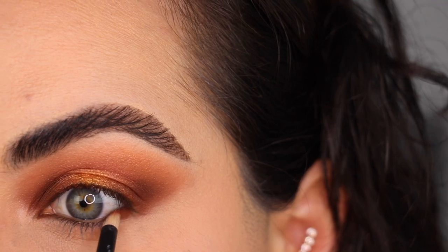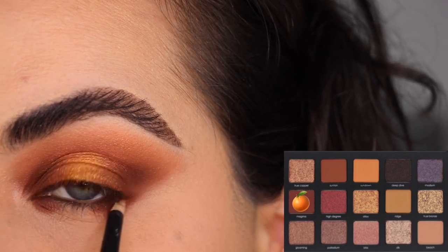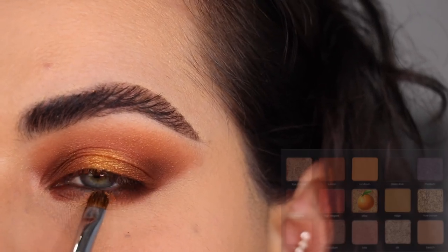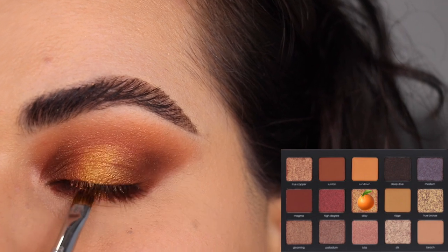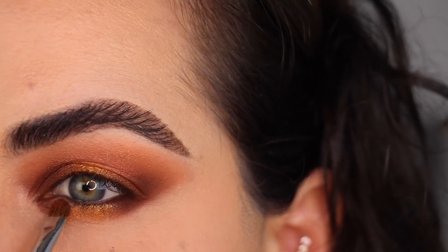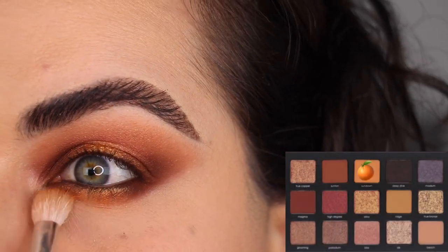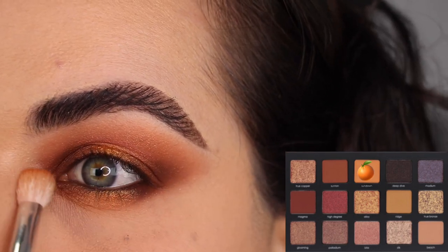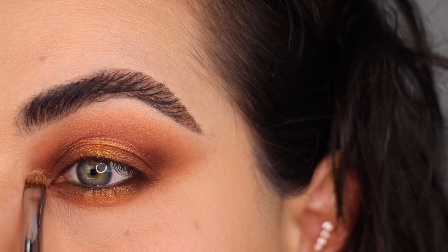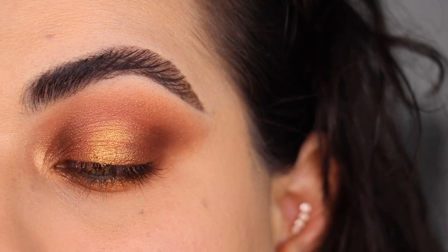I'm back with some makeup on. I'm starting the under eye the same way I started the top — using the color Magma underneath the eyes on the outer and inner corners with my Refy Number Three brush. I'm using my Sephora Collection Number 18, a tiny flat brush, and the color Alloy, putting it right underneath the lower lash line by tapping it in place. I'm tapping a little bit of Gloaming where the two colors meet. Then with JH33 and the color Sundown, I'm smoking it all out just like we did on top.